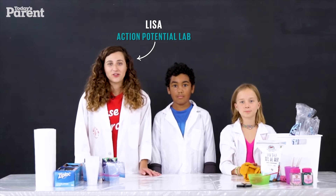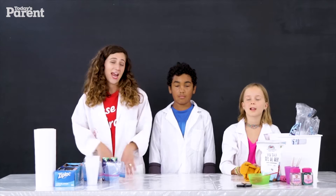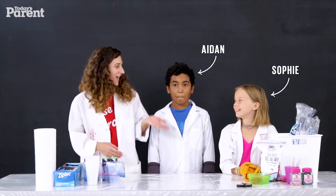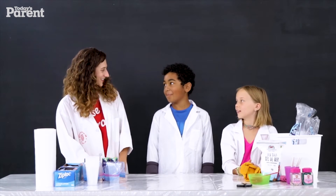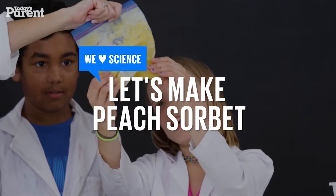Hi, I'm Lisa from Action Potential Lab, a space in Toronto that teaches science and art. I'm here with my two friends Sophie and Aiden. Today we're going to be making a peach sorbet.